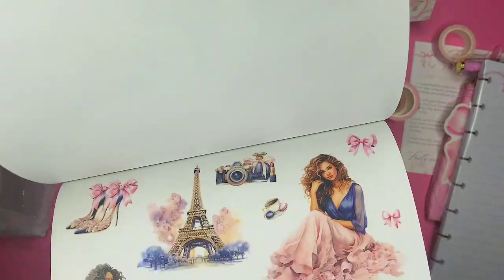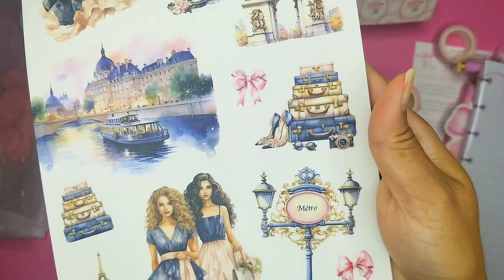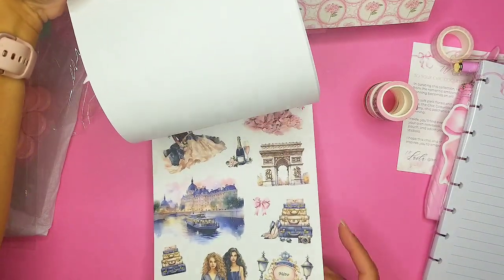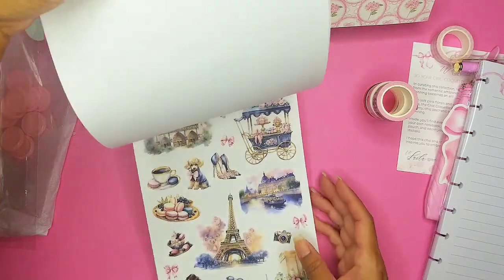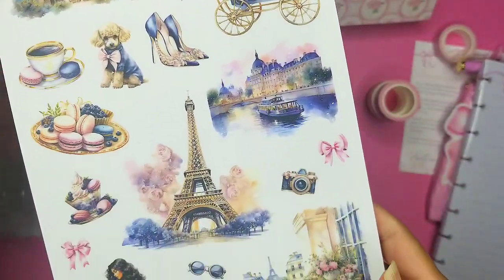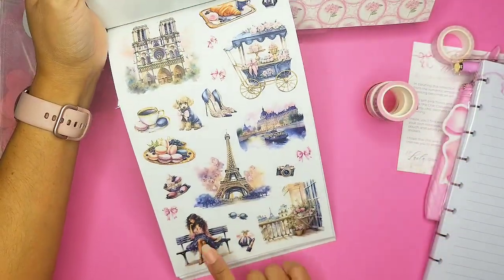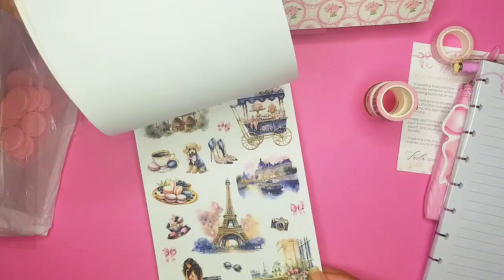Oh, I love these stickers — I love these girls and their dresses! We have two pages of clear stickers of that. Oh wow, this is gorgeous — look at that puppy, the macaroons, so pretty, the Eiffel Tower, the lake, this girl — she's so gorgeous! So we have two pages of clear sticker pages.